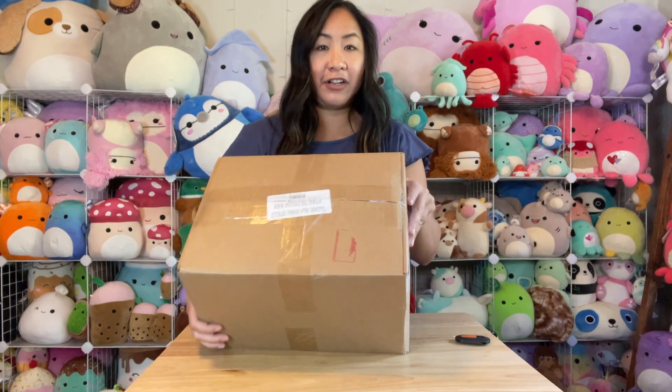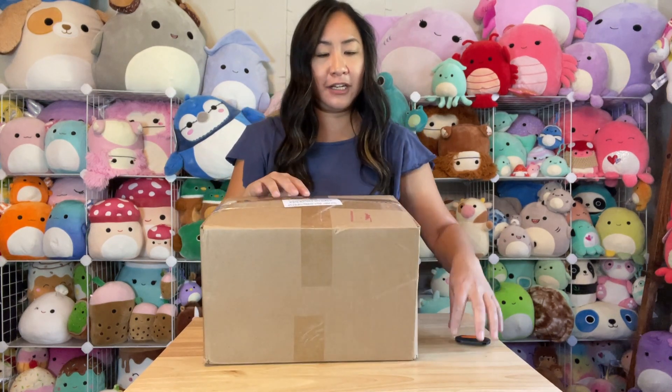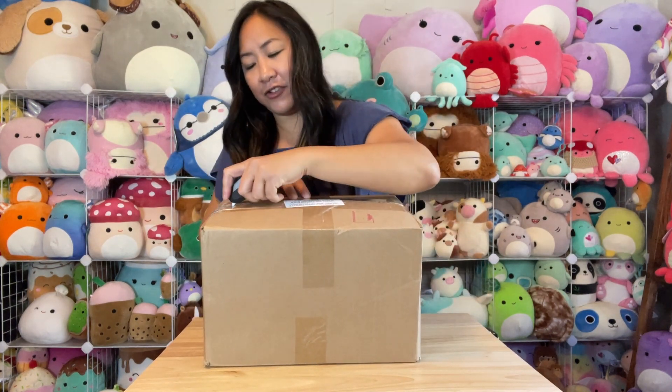First off I just want to show you the box — it is a very standard box, well taped, but like I said it's bursting because there are quite a few squishmallows in here. Let's go ahead and set them free.